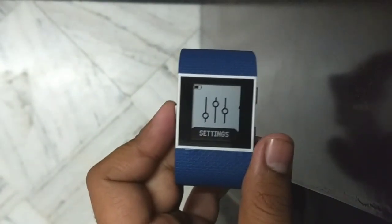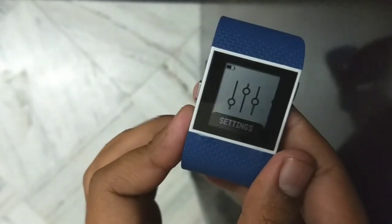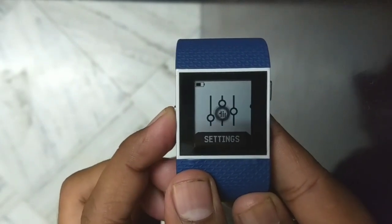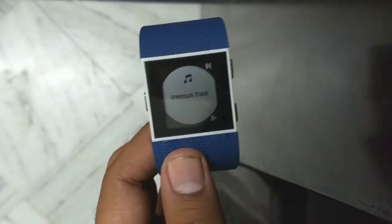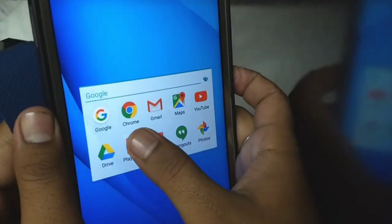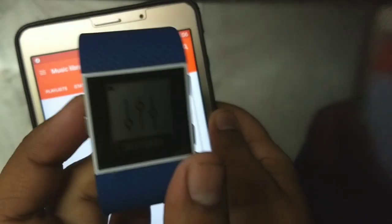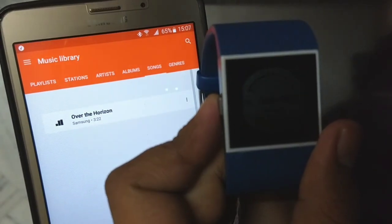After connecting your Bluetooth device using the Bluetooth Classic option, press the side button two times — one, two. A pop-up screen will open showing the music track. Then go to your music app and play any music on your phone. You can see the music name showing on the watch display.